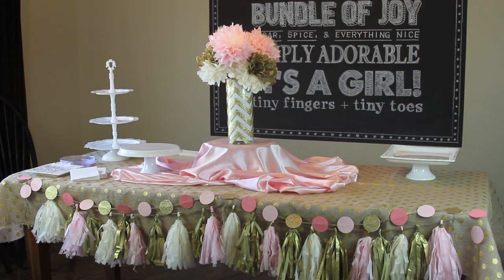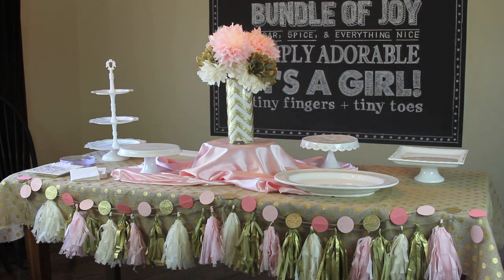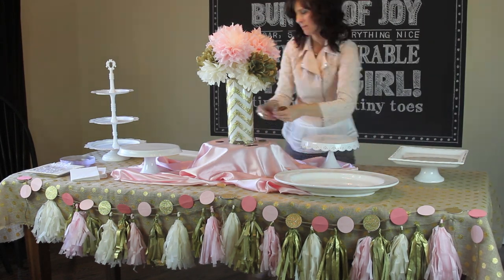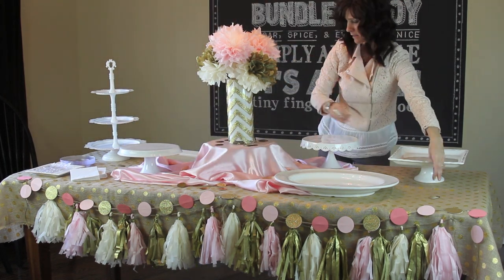Then very last, as if we didn't need any more glam to this table, I took some giant sequins that I found at my hobby store and I'm sprinkling those on to be the final cuteness of the table.